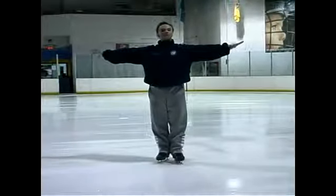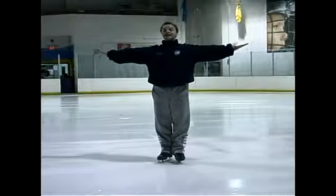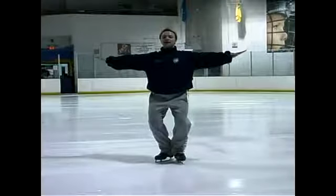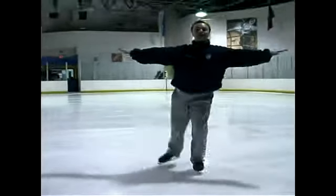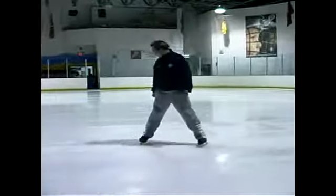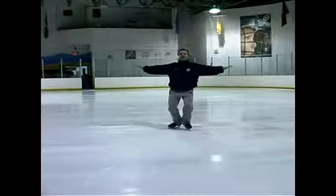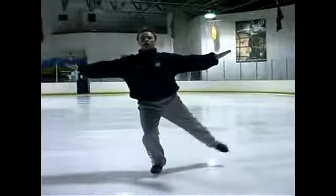We are going to keep the arms straight as always, back, head up. And now we are going to sit down, extend our free leg on the back and keep the skating leg bending. And hold.